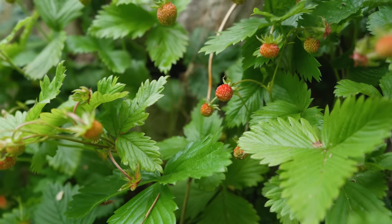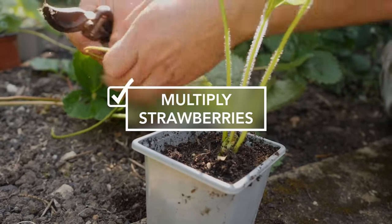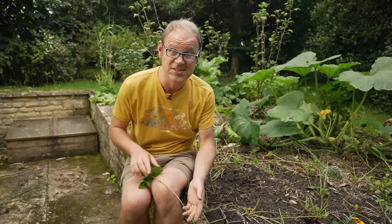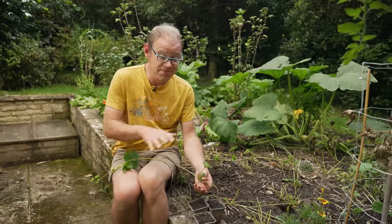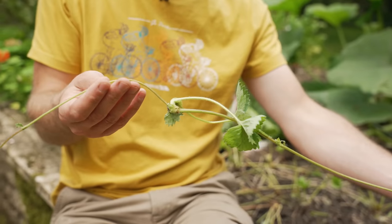Late summer or early autumn is a great time to plant a new strawberry patch or add to an existing one, and the great news is it's easy to grow new plants from any you may already have. My strawberry patch here has been badly affected by slugs so I think I'm going to have to relocate it, but first to propagate some new plants. After late summer when the strawberries have finished producing their fruits, they'll often send out these long wiry stems.